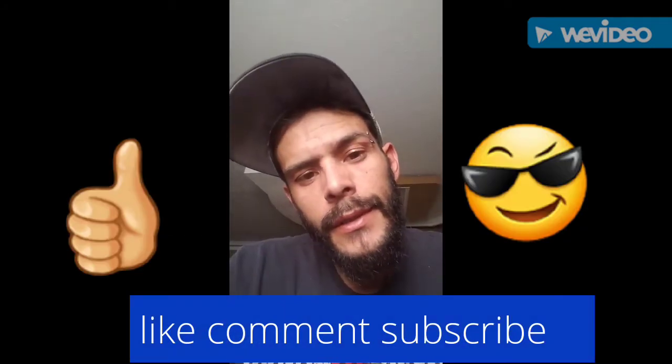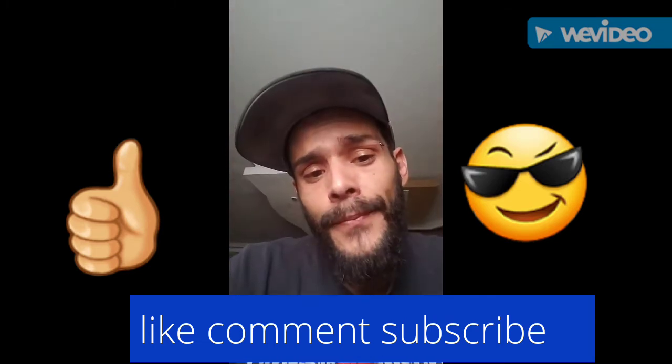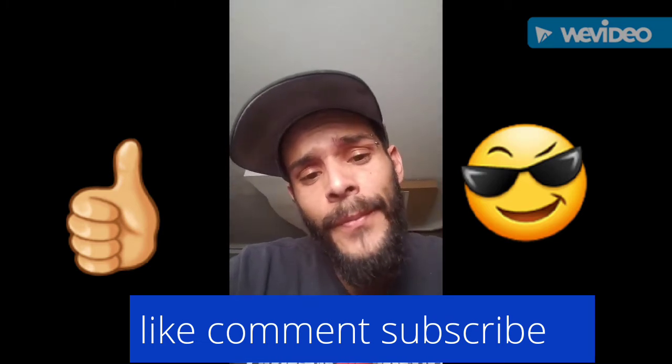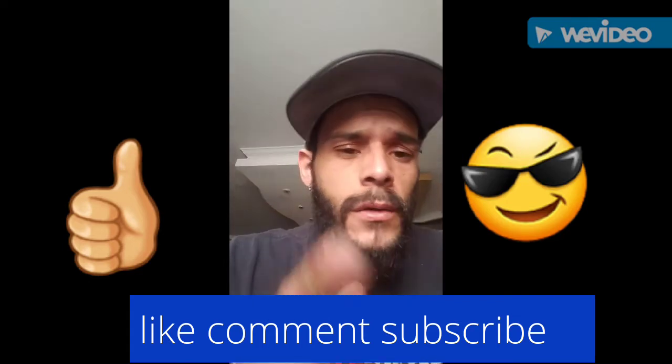Hey, what's up YouTubers, this is Mr. — you know who I am. Just over here at the pad, just came back from the store with a few items. Let's get to this — I'll show you guys how to make a clothespin.